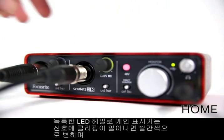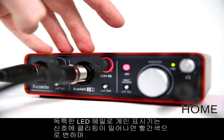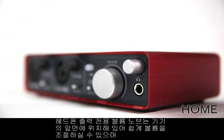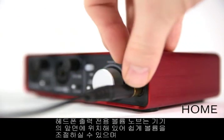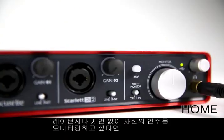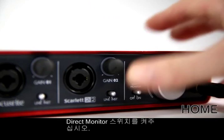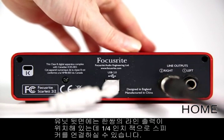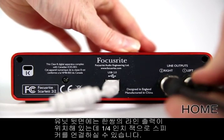The unique LED gain knobs glow red when the signal's clipping or green when it's healthy. There's a headphone output and dedicated volume knob on the front panel for easy access. And if you want to hear what you're recording without latency or delay, you can simply switch the direct monitor switch on. On the back of the unit is a pair of line outputs to connect the interface to your speakers via quarter-inch jack leads.